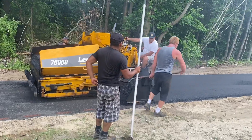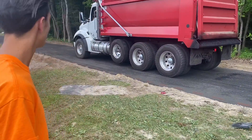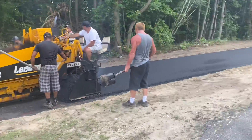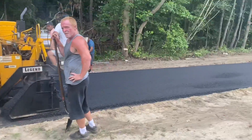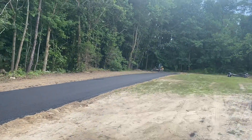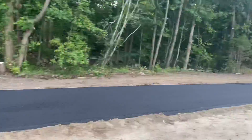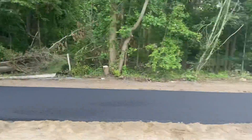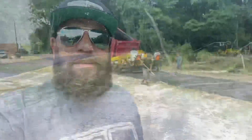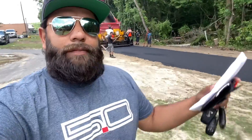We put a base in it, then we went over with top — two inches of top. We're trying to finish up here. The whole strip is 327 feet. One of the guys is coming out with a concrete pad — so there's going to be a concrete pad back there for launching. You can launch there and come down the strip.